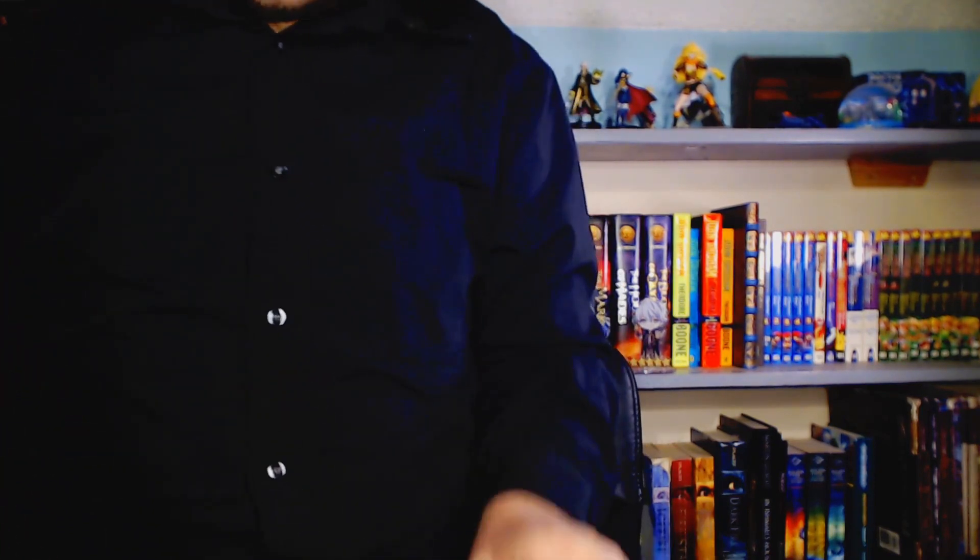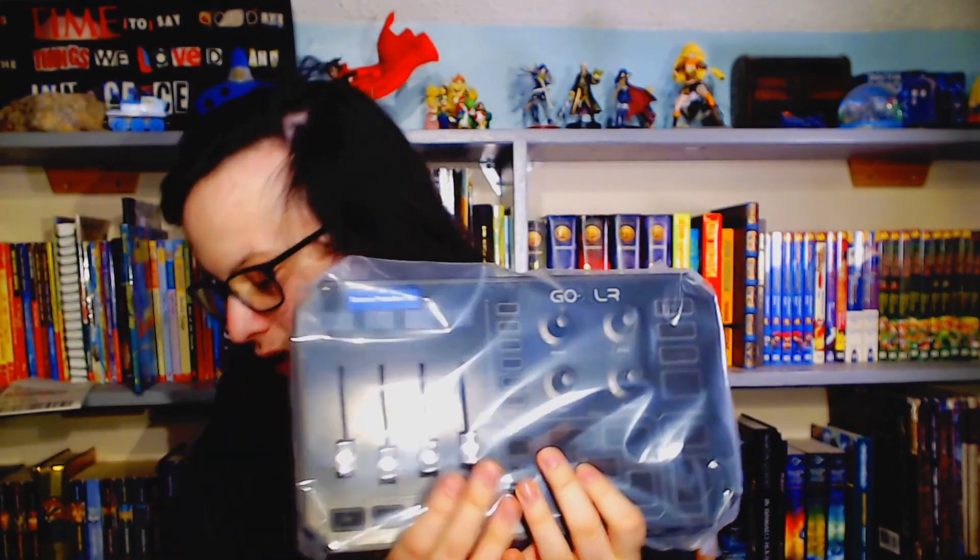Let's get this thing open. Scalpel! Clear. Oh, that is beautiful. There goes the cable. But yeah, GoXLR.